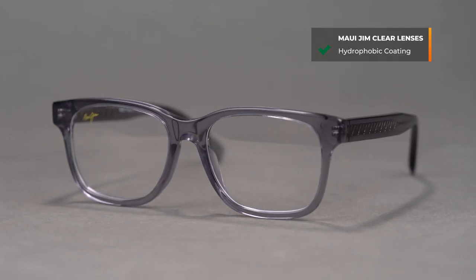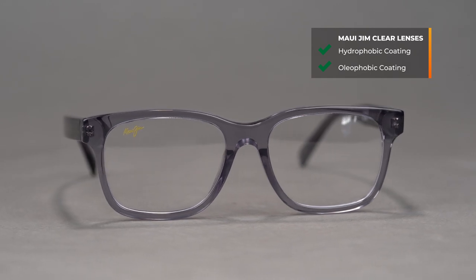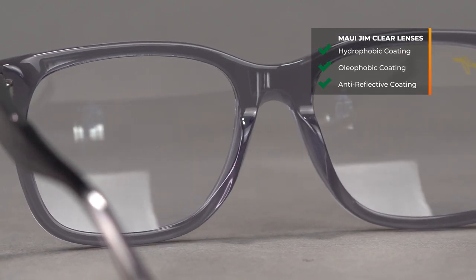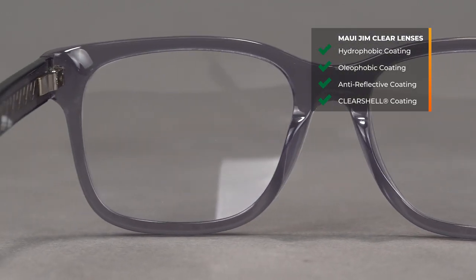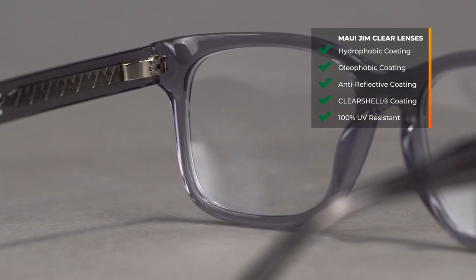Delving a little bit deeper into their lens program — everything that you have come to expect quality-wise and clarity-wise out of Maui Jim, you can expect here as well. Maui loves to innovate, so you can expect some proprietary lens features and really good coatings, such as their hydrophobic and oleophobic coating, which is going to help make them moisture, water resistant, and oil resistant to keep them clear and dust free all day long. They also include a premium anti-reflective coating, their ClearShell scratch-resistant hard coat, and of course all of these are 100% UV resistant.